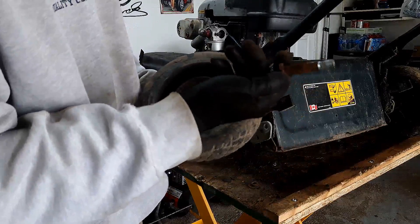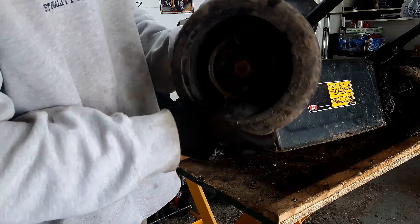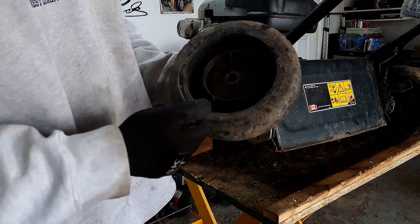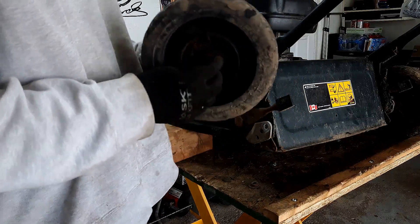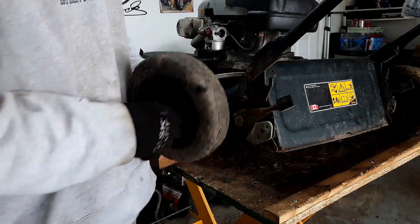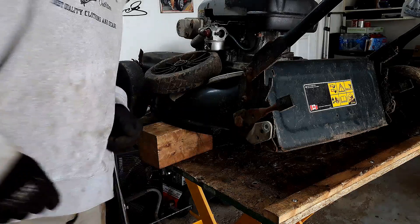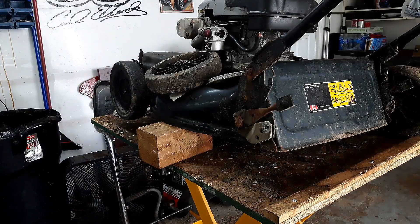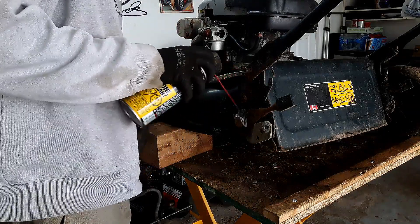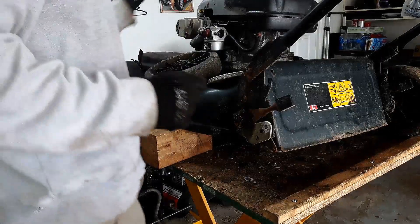Now this bolt's in pretty rough shape and it has probably made an egg shape out of the passageway on this wheel. So that's why it's kind of wobbling all over the place. What we're going to do first is lubricate these adjusters — whatever kind of lubrication you have, just spray a whole bunch of it in that area.